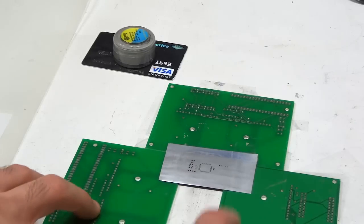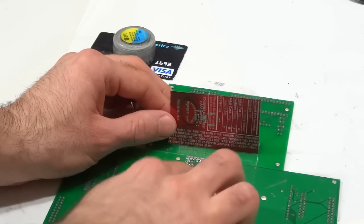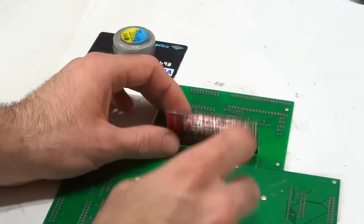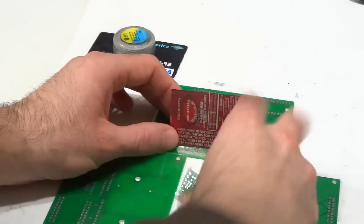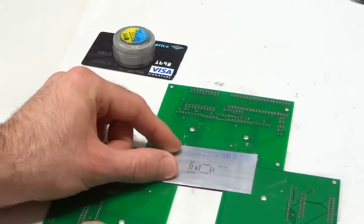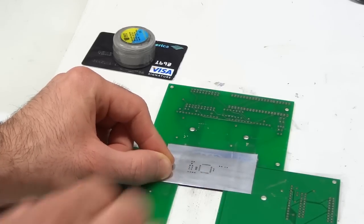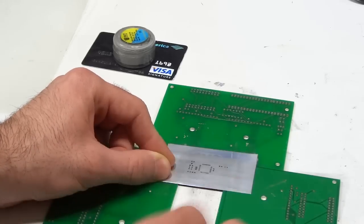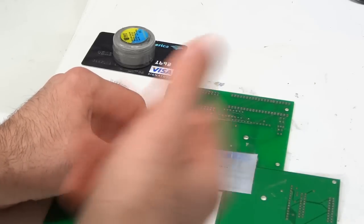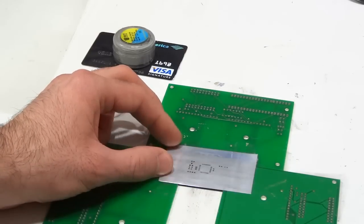I taped some scrap PCBs on the table and that acts as a jig for the target PCB, which is held in place by tape. I just put my PCB in there, cover it with the stencil, and then wipe the paste across to spread it on all the pads evenly. This works very well — it's much, much faster than trying to use solder paste dispensers and things like that. That would take forever; you'll see this is very, very fast.